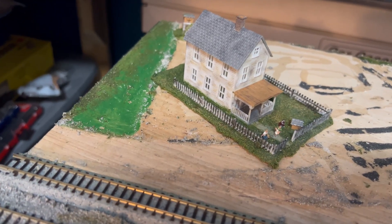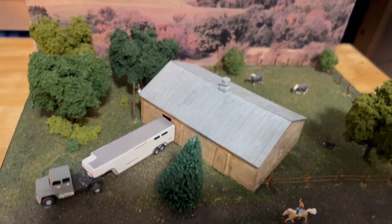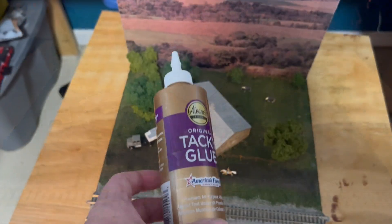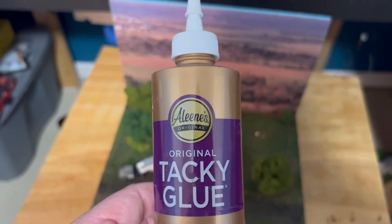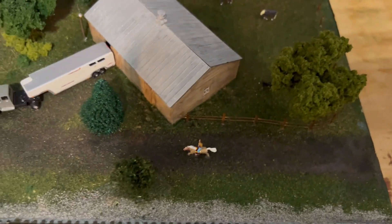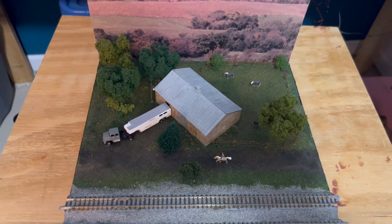Next I'll go get the other one-foot module so I can get the horses off. Now for part two: let's remove the shed and everything off this module for the horse shed to get it placed on the two-foot module. In case anybody's wondering, I use Mod Podge to glue everything down — buildings and trees are all glued with that, and it's a Mod Podge and water mix for the scenery. I'm spraying a water and alcohol combination, letting it soak in, and it pretty well just lets everything come off.